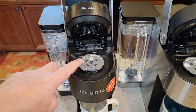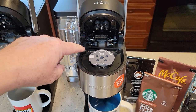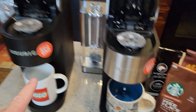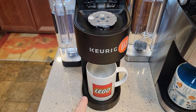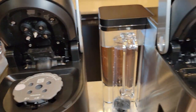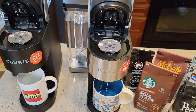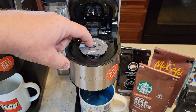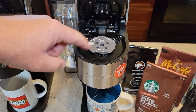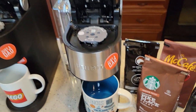I went ahead and loaded one on each machine. I've been having a little bit of a problem with the K-Supreme Plus — I'm getting a little bit of water coming out around the cup. You'll see some clear water drips around, not every time but sometimes. With the K-Supreme I don't get that. I've looked at the needles and the o-rings — they look exactly the same. Sometimes water comes out around the side instead of going into the K-Cup, and it drips past and comes out as clear water.